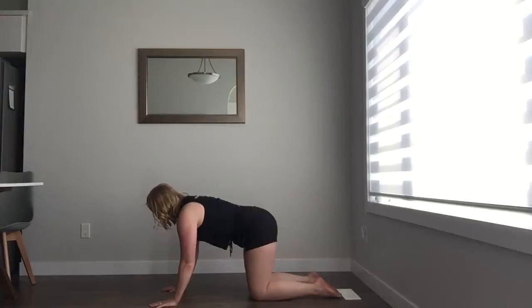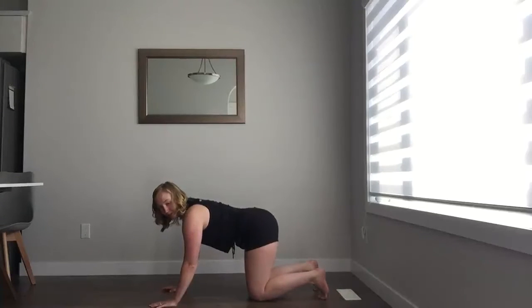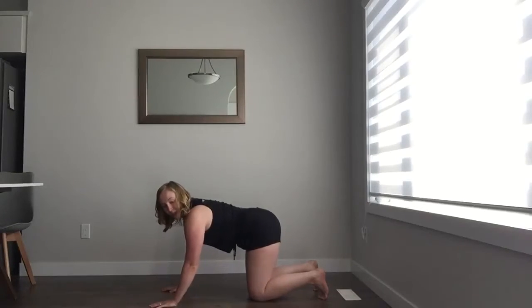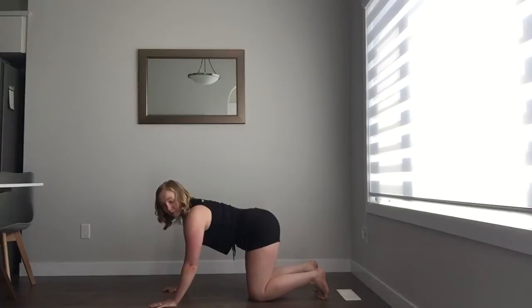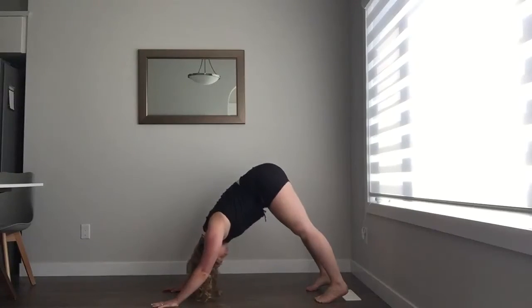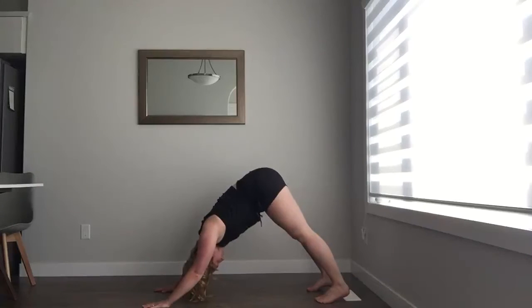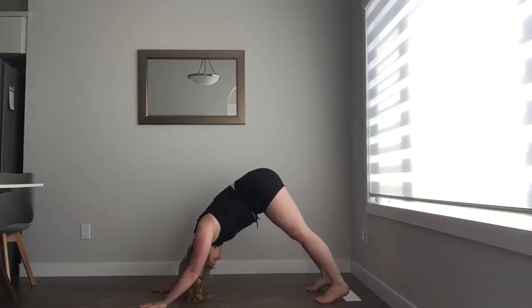Let's take two breaths here, feeling strong. Inhale and exhale. Again, inhale and exhale. From here, I'm going to turn my toes under and send my hips up to the sky to make a V — this is called downward dog. We are all stretching the back of our legs and being open to what is to come. My heels are reaching towards the ground. Inhale and exhale. I see... and welcome. Let's do one more — inhale and exhale.